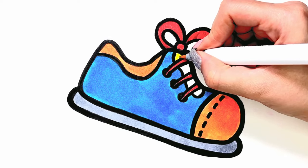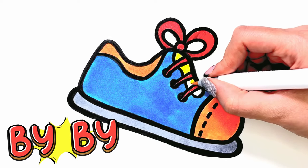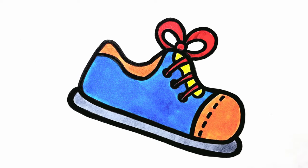So today's painting is finished. Until the next video, bye bye!